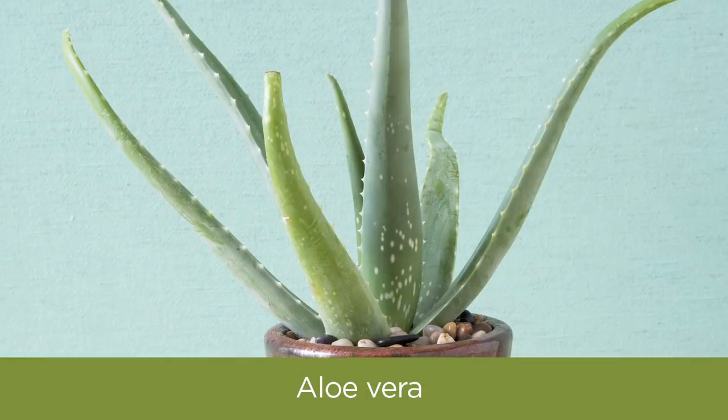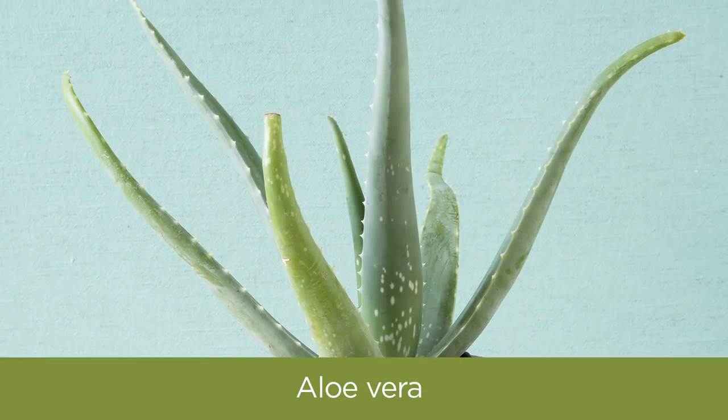Next up is aloe vera. This succulent does well with very limited water and also tolerates low light. Plus, you'll have something cool to put on your sunburn from your weekend trip to the beach.